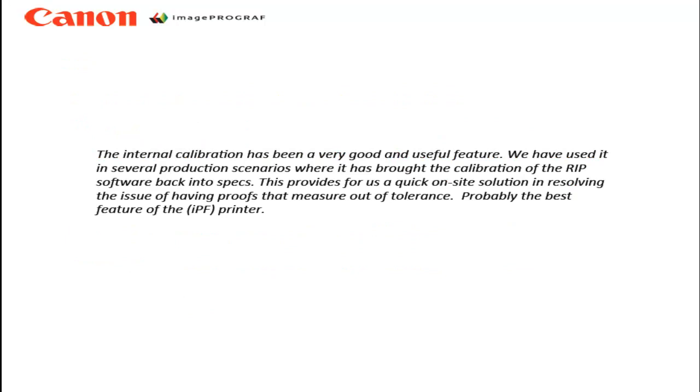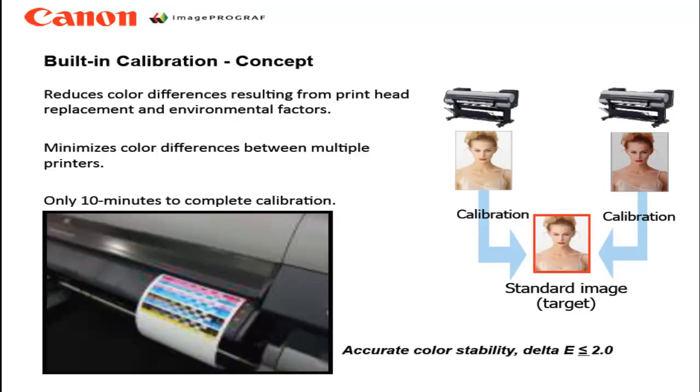The internal calibration is very useful when using a RIP. Since the RIP's calibration values are data points, if you ran the printer's calibration and linearization prior to the RIP measurements, as environmental conditions change over time, it's easy to reset the printer through recalibration rather than through the RIP recalibration. This saves much time. Thanks for watching this short video on Canon's ImageProGraph calibration feature.